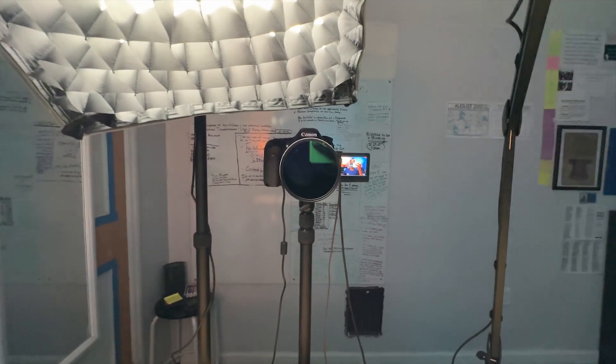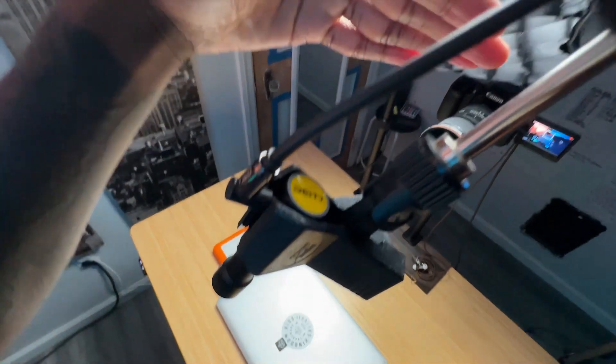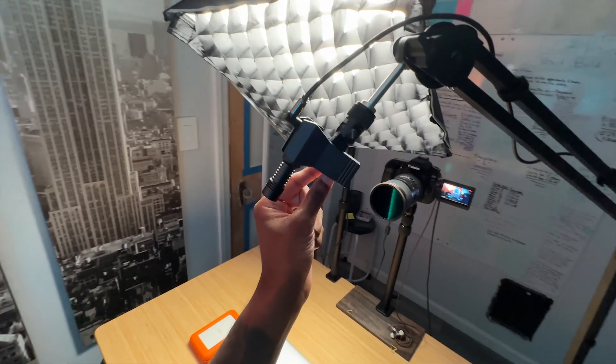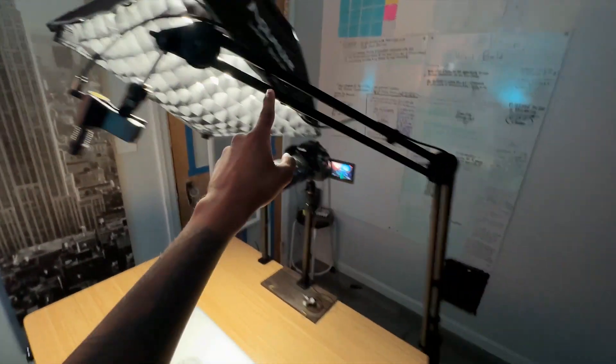I'm gonna be switching over to my second camera to show you guys what I got going on. Here's the D-cam — it's literally my iPhone. We have the Deity M4 Mini clamped on to a microphone clip that's plugged in with an aux cable on a boom arm stand.